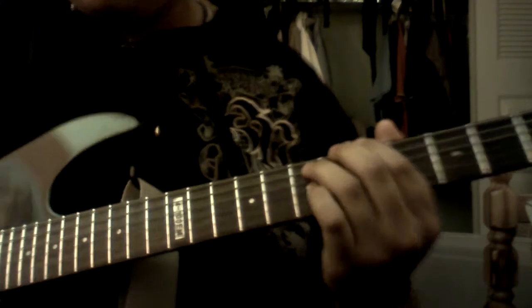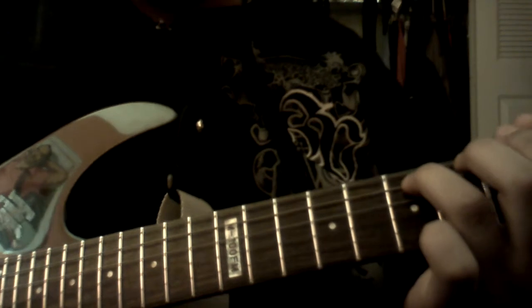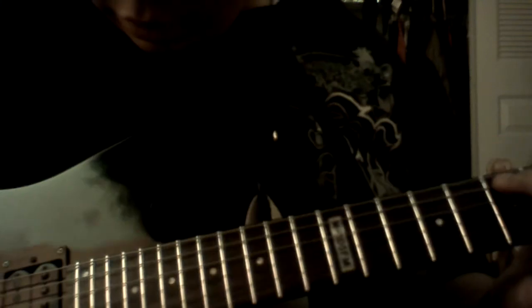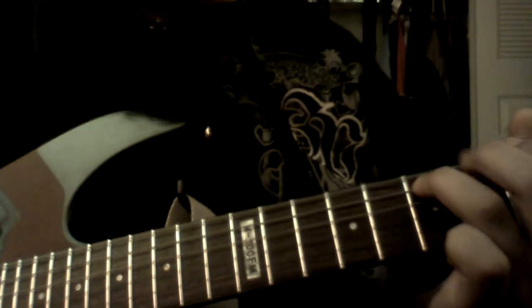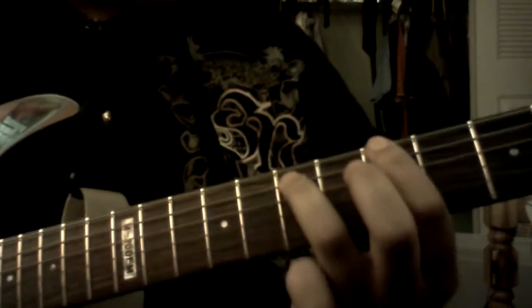First, he starts off clean. What he does is he plays open 6th string, low 6th. Then you put your 3rd finger on the 7th fret of the 5th string. And then he goes over to the 3rd string. So he plays those 3. Then he comes over on the 6th string, the low 6th, and then he plays the 6th fret, then the 5th fret. Then he goes back over to the 7th fret.